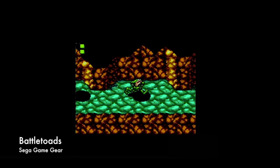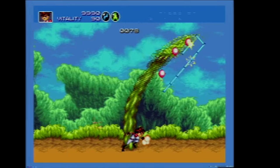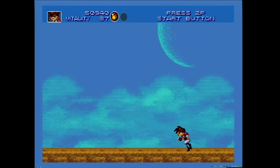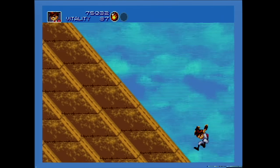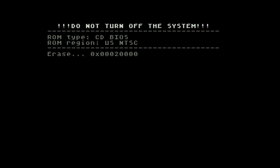The EverDrive MD will also allow you to play some conversions of Game Gear games. But of course what it excels at is playing Sega Genesis and Sega Mega Drive games — here's Gunstar Heroes. One more cool feature of the EverDrive MD is the ability to boot a region-free BIOS for the Sega CD, allowing you to play Japanese Sega CD games. This is a game based on a manga called Cyborg 009.